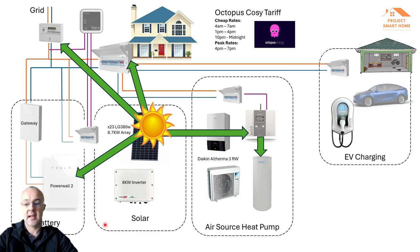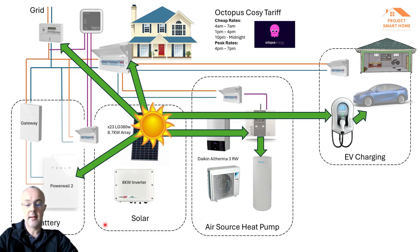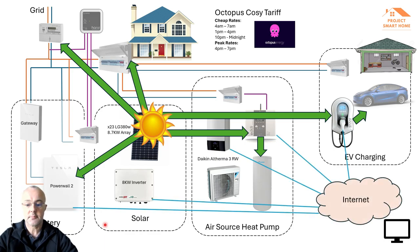Earlier this year I bought a Tesla Model Y and a Zappi EV charger — I do have a separate video on the installation and setup of that. When I've got additional solar that's not going into the house, not going into the battery, and not heating the water, if the Zappi detects 100% green energy going back onto the grid it'll redirect that into charging the car — assuming it's home and plugged in. If not, it'll charge overnight on one of those cheaper rates. All these things are connected to the internet, and there's a lovely MyEnergy app I'll demo later.